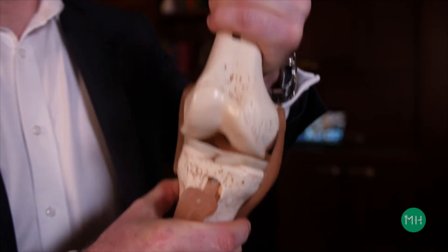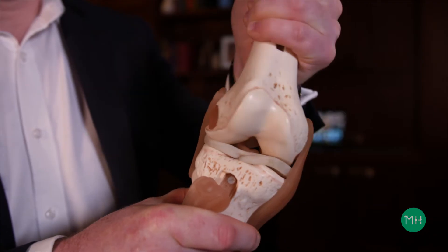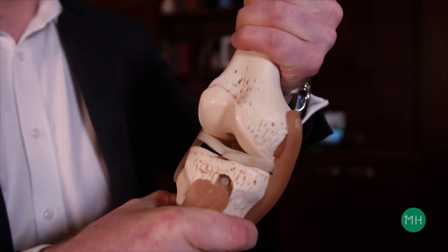We call this a pivot shift injury, and it looks a bit like this. You can see how the knee is over rotating and the ACL is being stretched until it finally ruptures. Your ACL can also rupture due to a direct blow or collision, but this occurs less commonly than non-contact injuries.